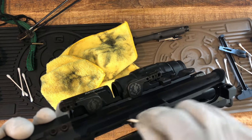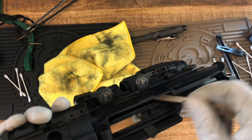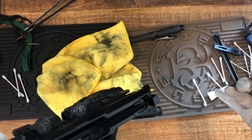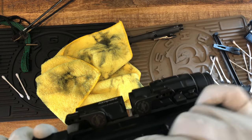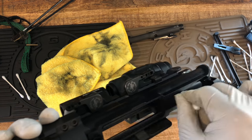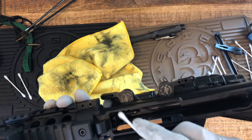Again, not saying this is the right way, or the law enforcement way, or anything like that. I might be doing it wrong and I'm sorry. But I just wanted to show you how to clean it within like 10 to 20 minutes, depending on how much time you really want to spend cleaning.